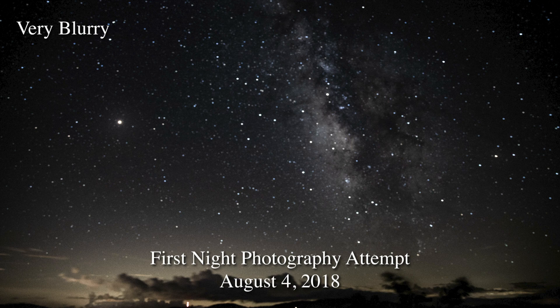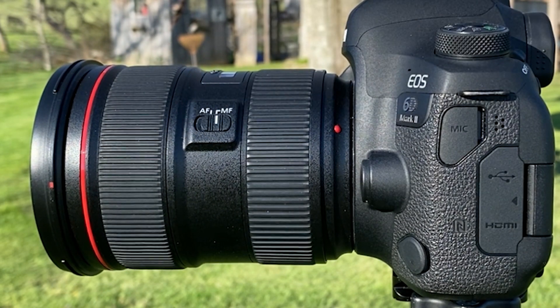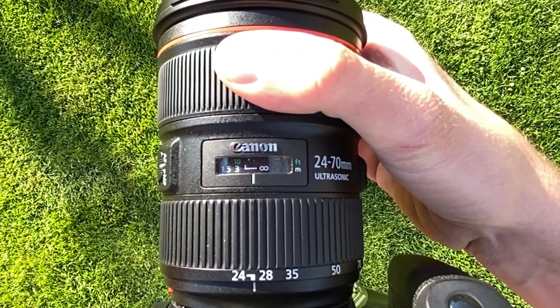One of the biggest and probably most common mistakes I see in beginner night photography is finding focus — including myself. When I first started, I would set the lens to manual, which is correct, and then crank the focus all the way to max. The stars are a bajillion miles away, so it only makes sense to get the farthest focus, and that's where I made my mistake.